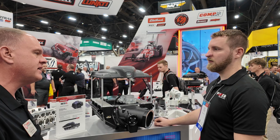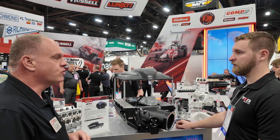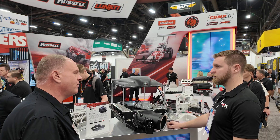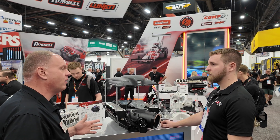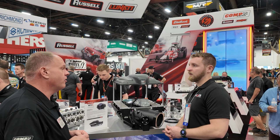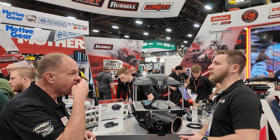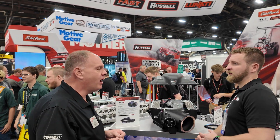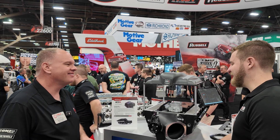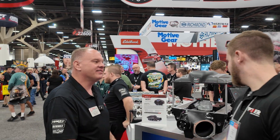We have tremendous power potential and we're not finished — after some more revisions, we hope to achieve 1400 horsepower in our final testing before the end of the year. We plan to have those final numbers at PRI, so come back and we'll make a second video.